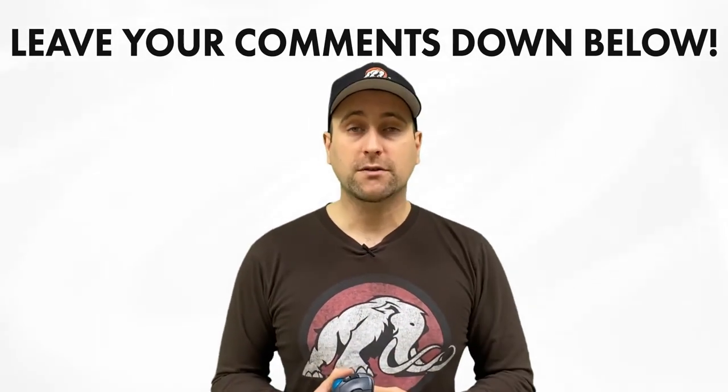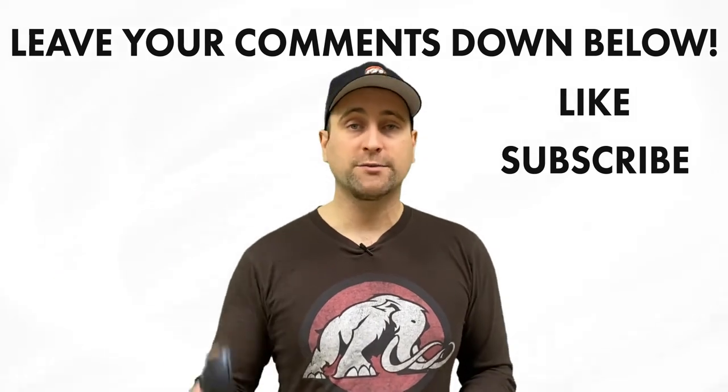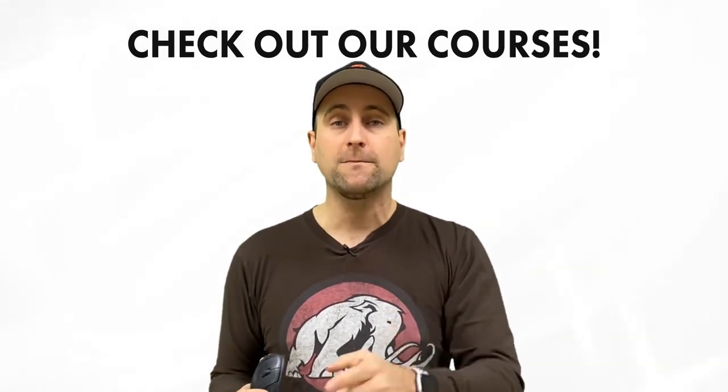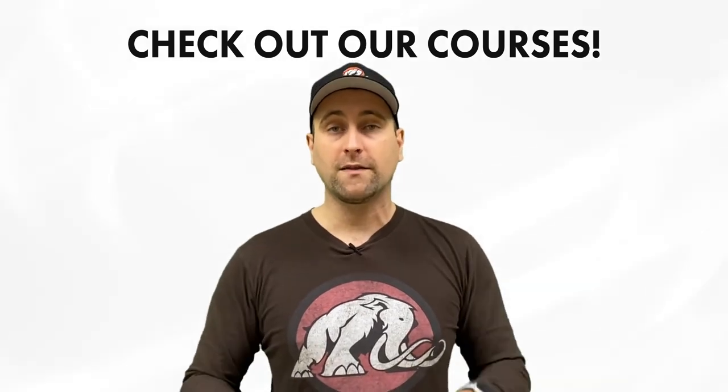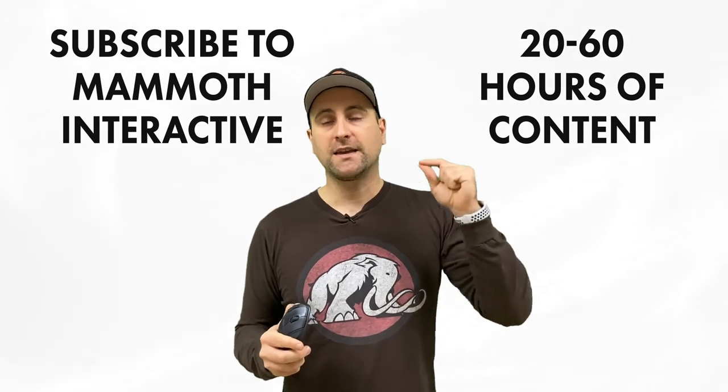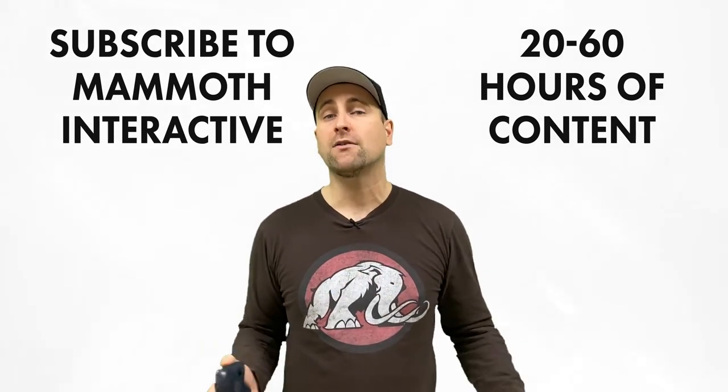Please be sure to like and subscribe — the more likes and subscribers we get, the more content we can make. If you really like this channel, we sell our digital products down below, and the more you support us that way, the more free content we can make. If you're a real big fan, you could subscribe to Mammoth Interactive's huge library of content — we release 20 to 60 hours of fresh new content per month, with monthly and yearly options. Thanks for watching, and I'll see you in another video!